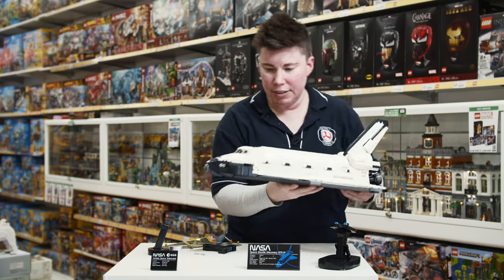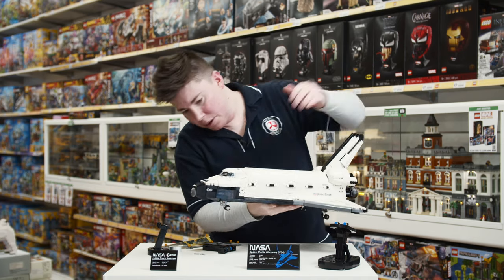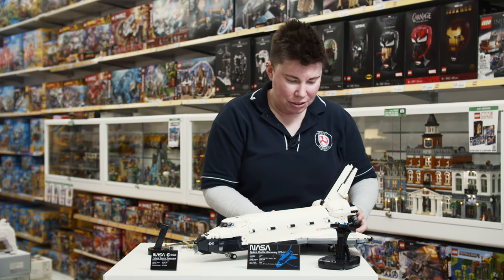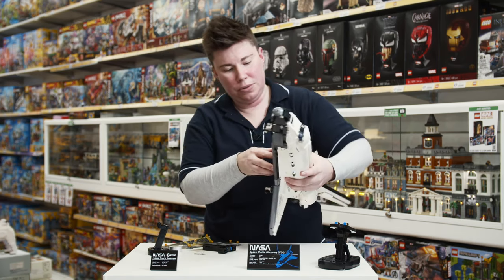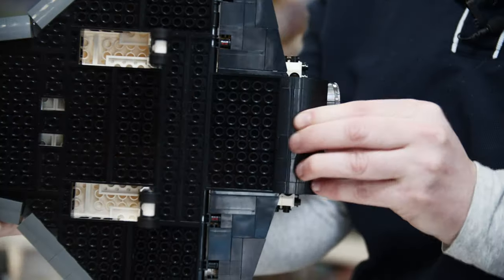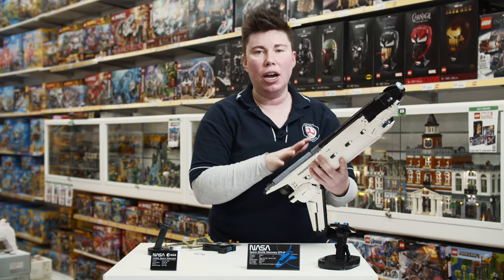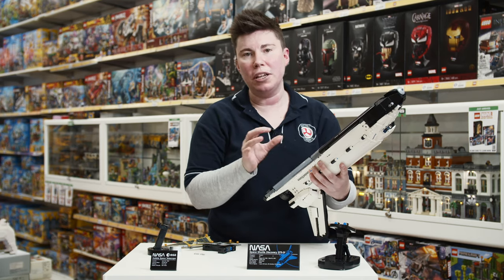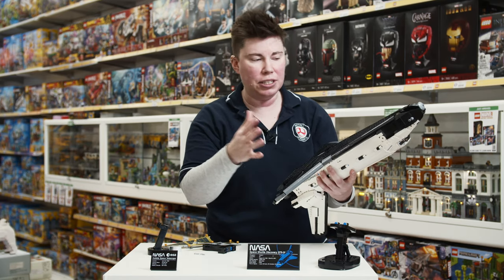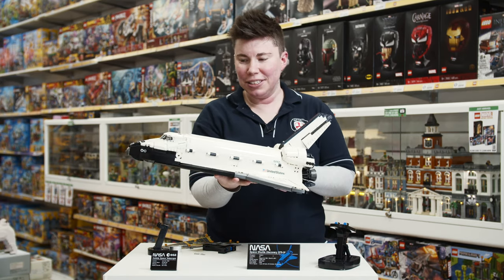Something else I wanted to show you is that they actually have landing gear. There's a little trigger back here that pops out — you've got the landing gear going on there. It rolls, and I like that it's a little trigger so you can tuck it away nicely. When you're building this, follow the instructions carefully for which way you place the Technic pins, otherwise they won't line up properly and you won't be able to get that nice smooth transition when popping out the landing gear.